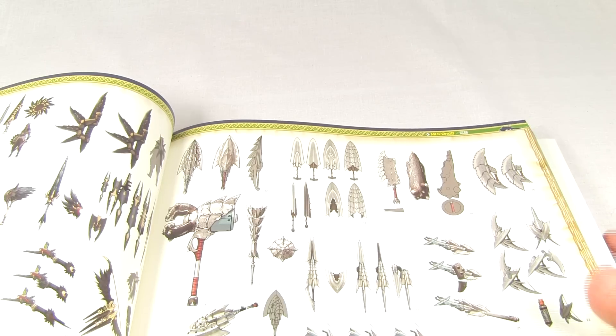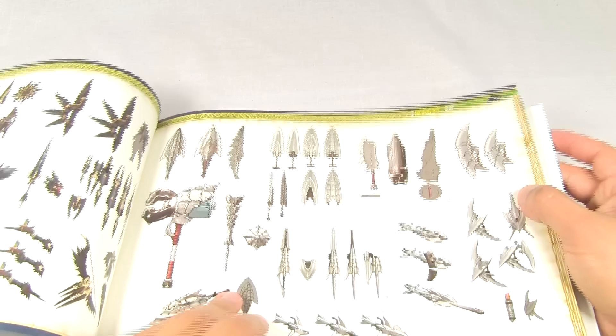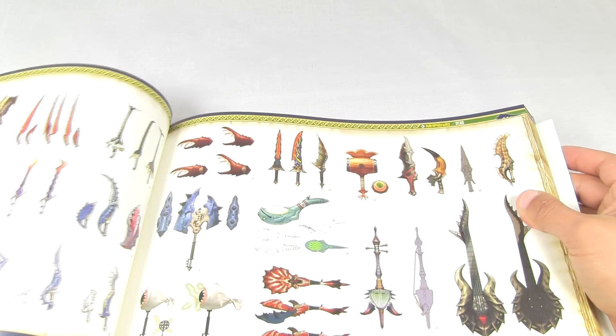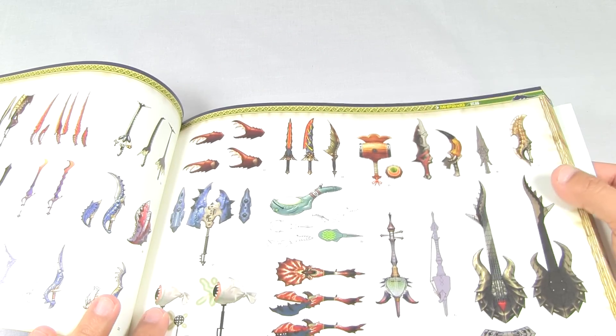There was just a massive amount of content in Portable Third, and I know there are in a lot of other games like Freedom Unite. So Ultimate, I think, sees a return to that, where we're really gonna get a lot of monsters, a lot of quests, and obviously a lot of armors and weapons.